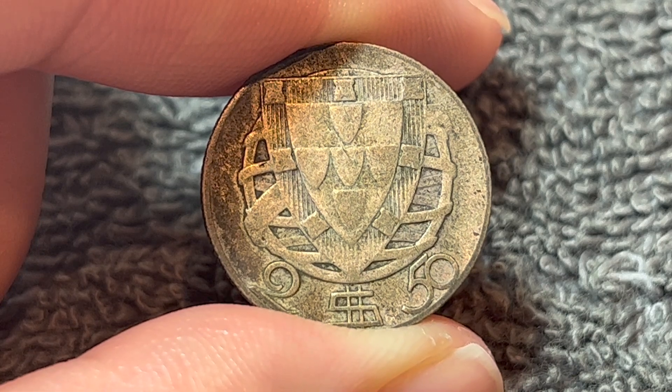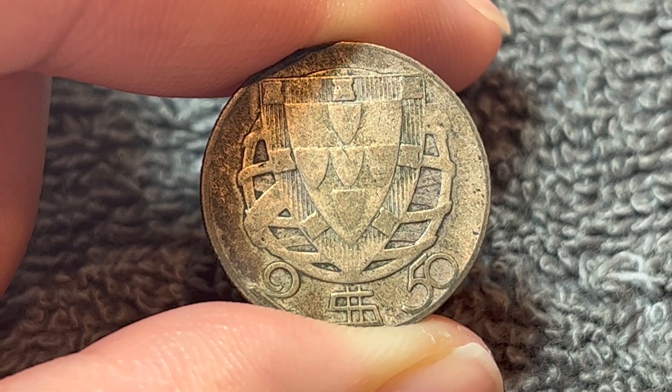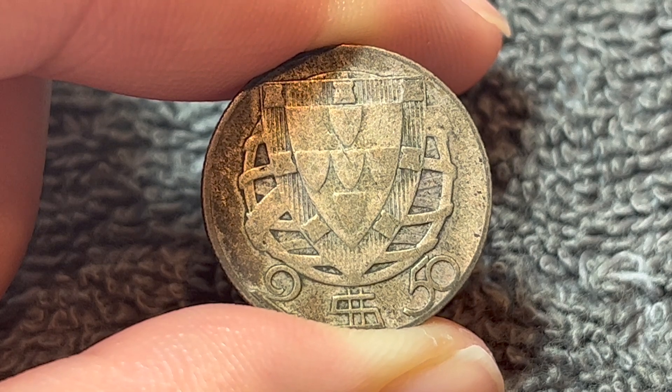Of course, it's worth a lot more nowadays. The silver value alone in this coin, at least as of time of recording, is $1.73.